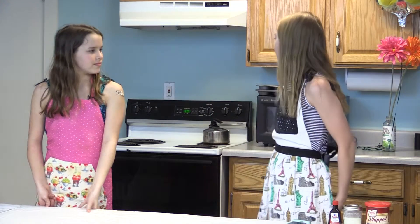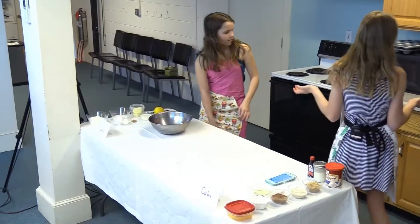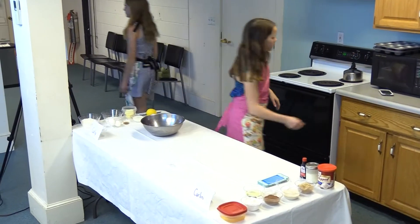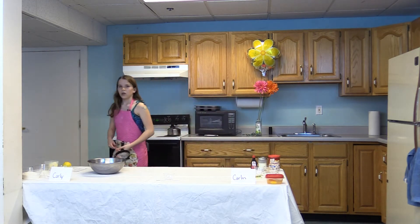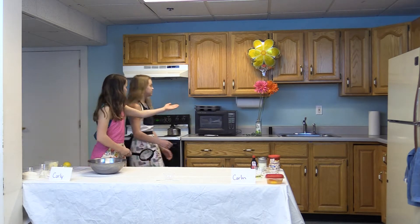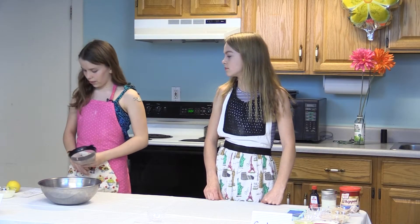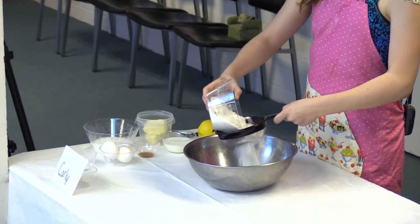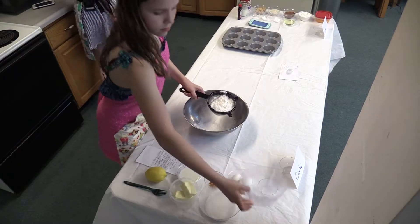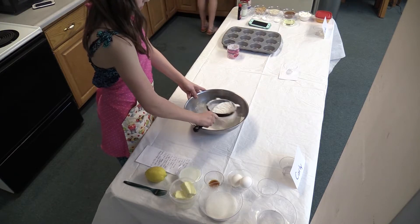First, we will be preheating the oven to 360 degrees. My recipe requires 350 degrees and her recipe needs 375, so we made a compromise. First, I need to line a muffin tin. The first thing I will do is sift my one and a half cups of flour with the quarter teaspoon of salt. I have my muffin tin that I'm going to line with cupcake wrappers.